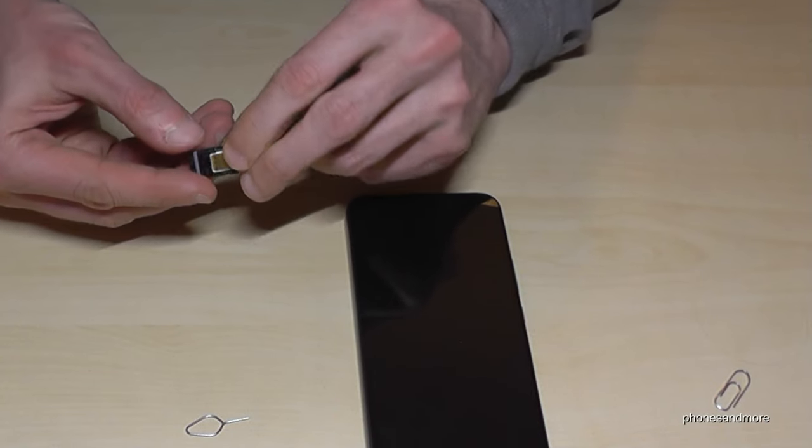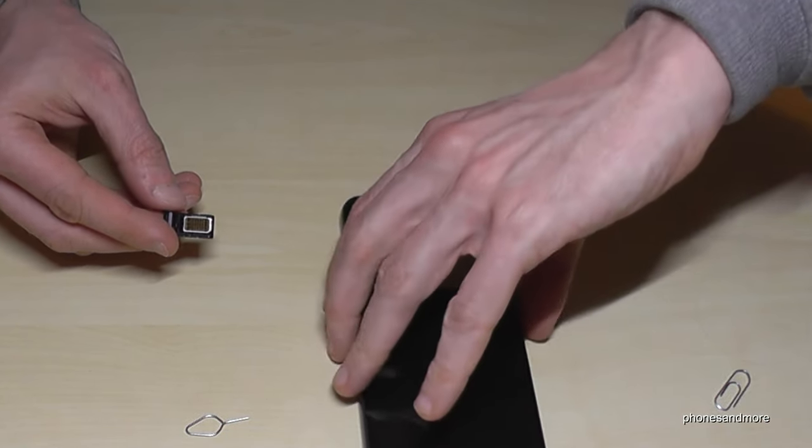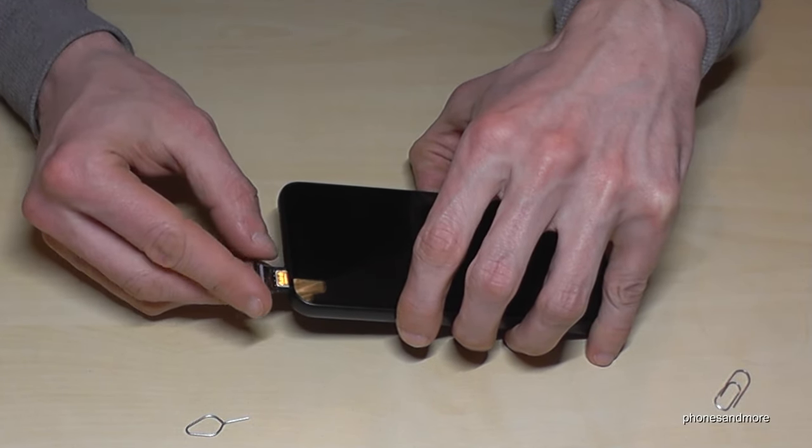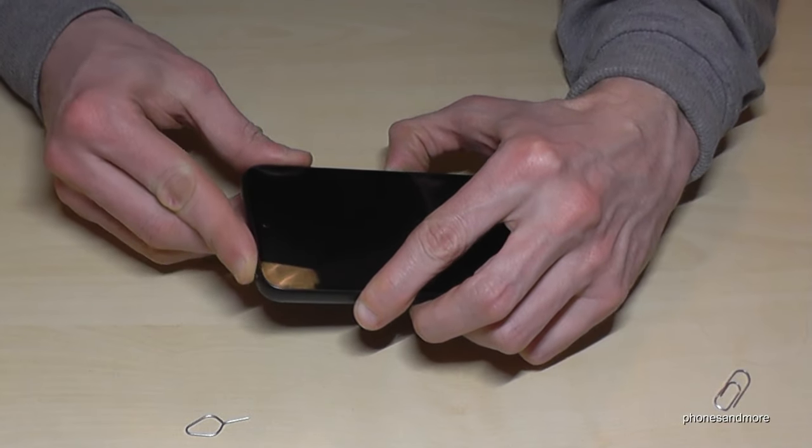Let's insert now the SIM tray back to the phone. The SIM card — the first SIM card — is on top, to the display side. And close it well.